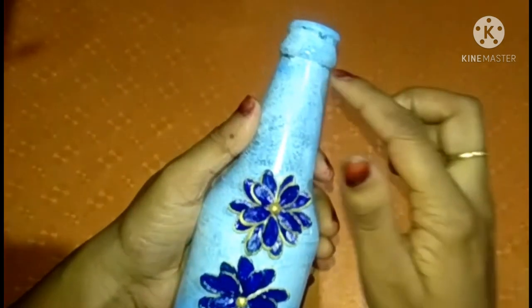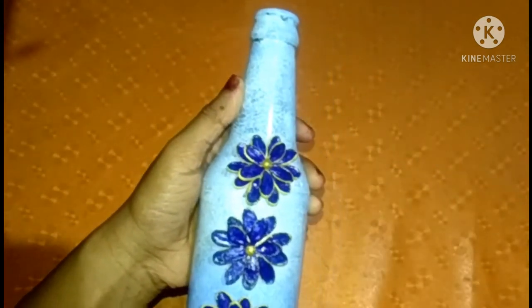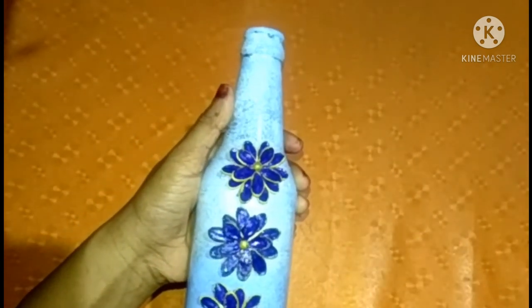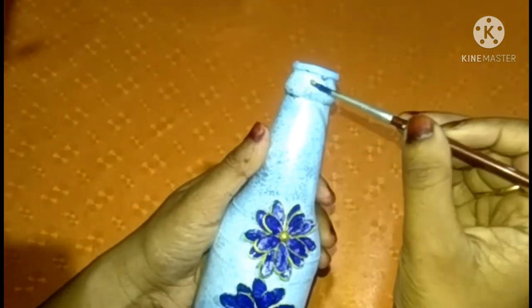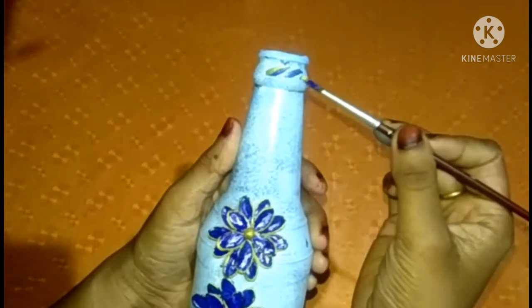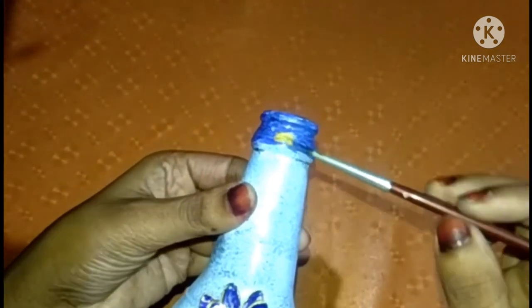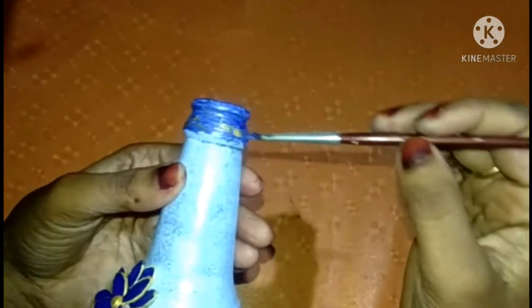I am going to stick it in the middle of the bottle. Now I am going to put a little bit on the neck. I will apply two flowers with blue and gold, apply it to a glycee, and we will cut the glycee.